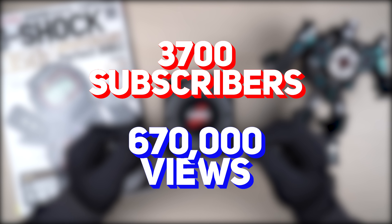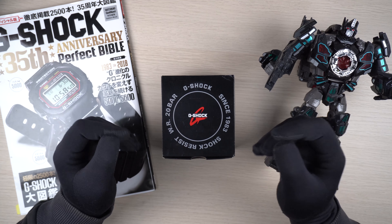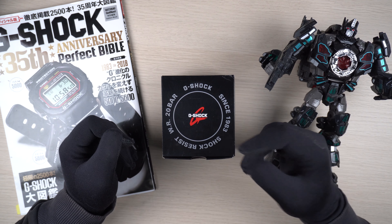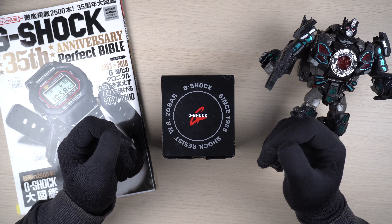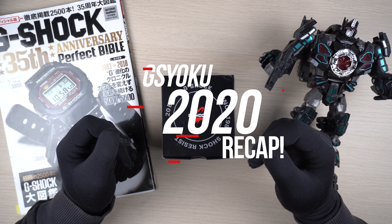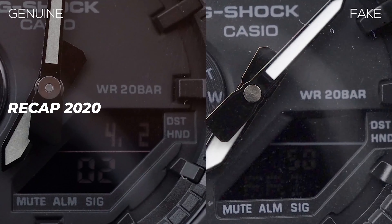To date we have 3,700 subscribers with a total of 670,000 views. That's unbelievable. If anything, these figures really motivate me to produce better content for this channel.